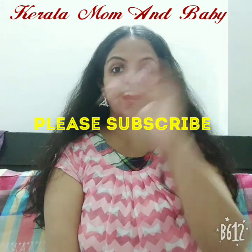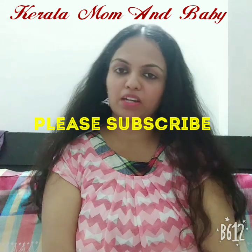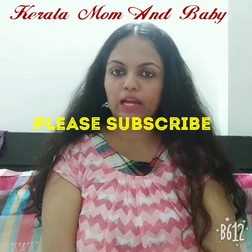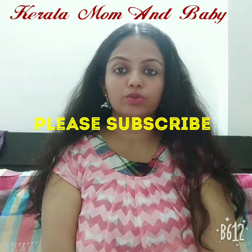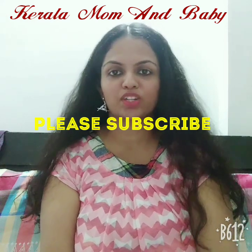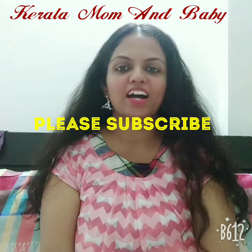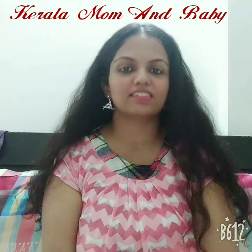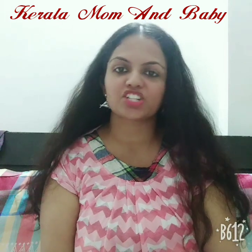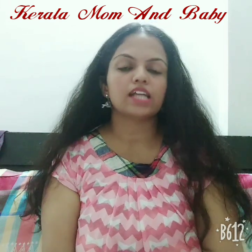Hello everyone, my name is Sandhya. I am going to talk about dry fruit powder. Subscribe to my channel and press the notification bell. If you like the video, please like the video.